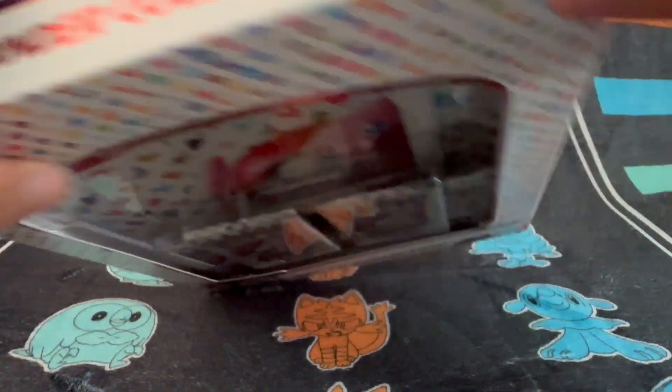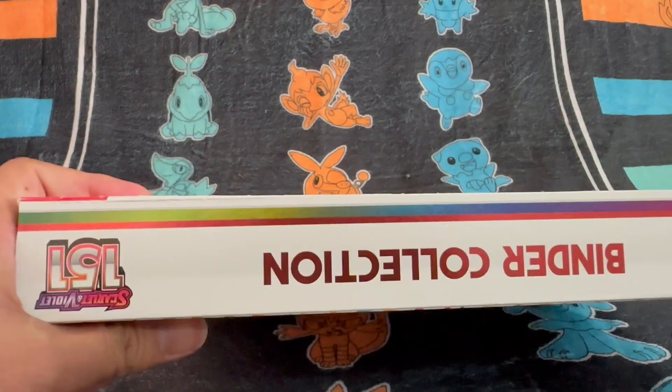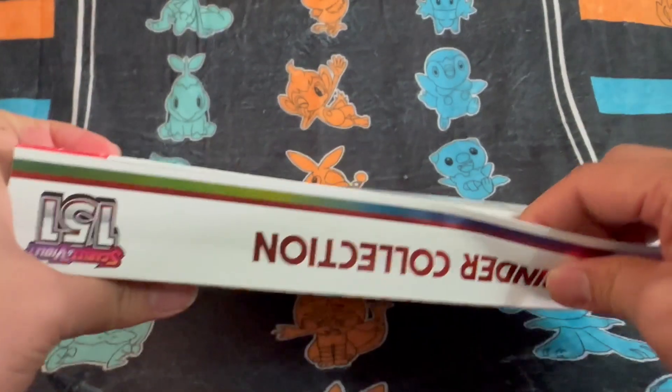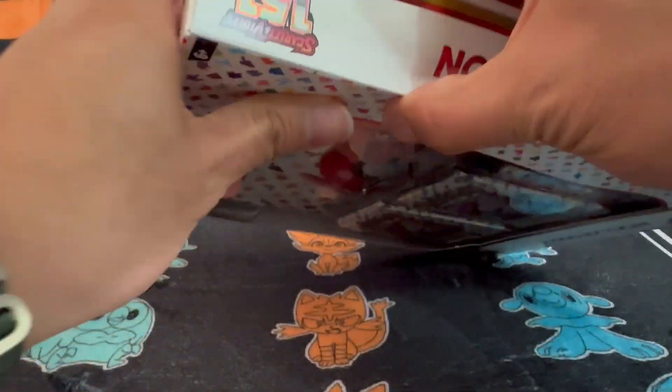There's really no easy way of opening this, it looks like, so we're going to have to just rip through one of the sides. You can go either way, it seems.